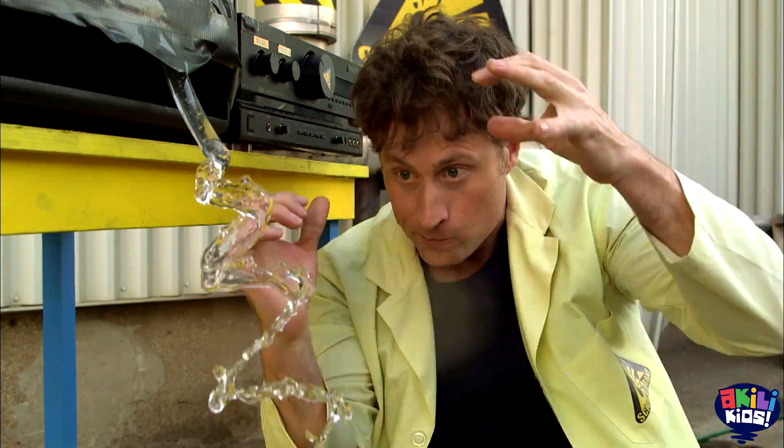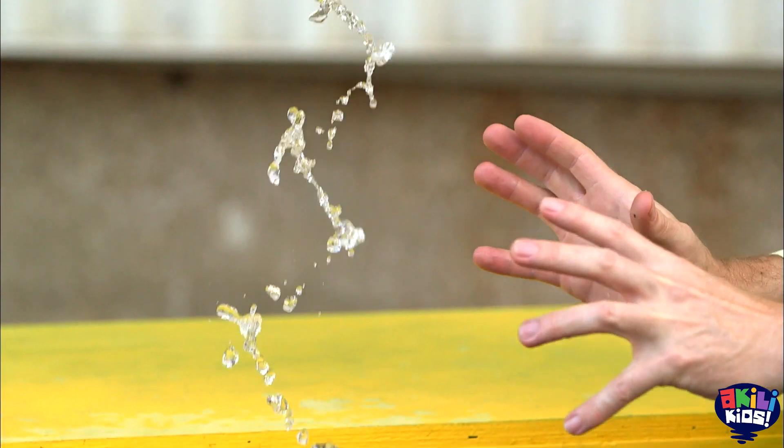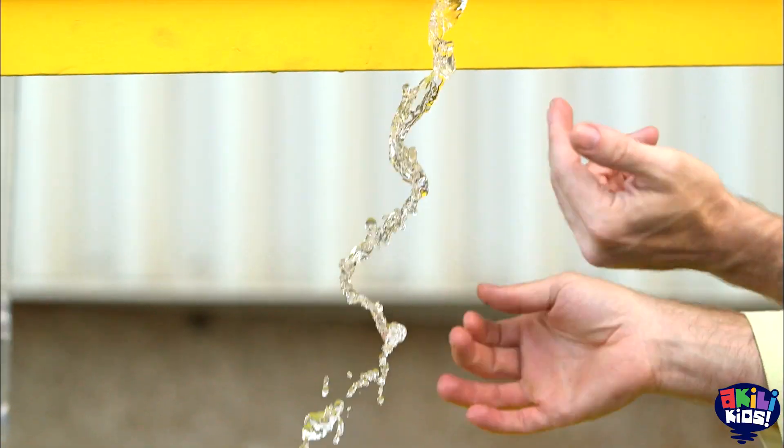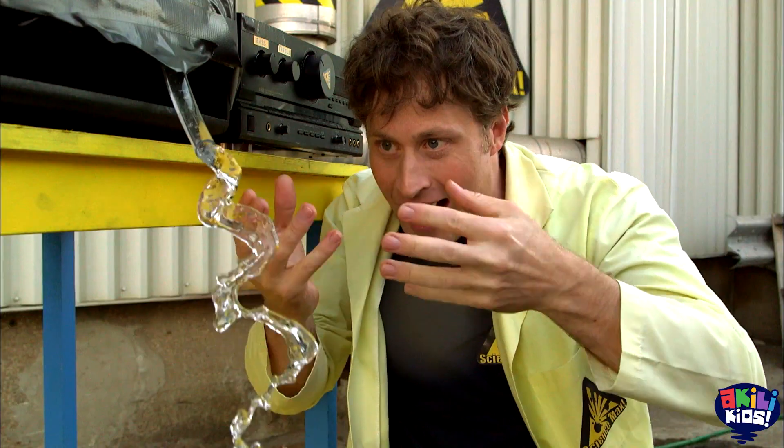I can even make the water go very slowly. Or I can make the water go back up into the hose. Or I can make the water completely stopped.